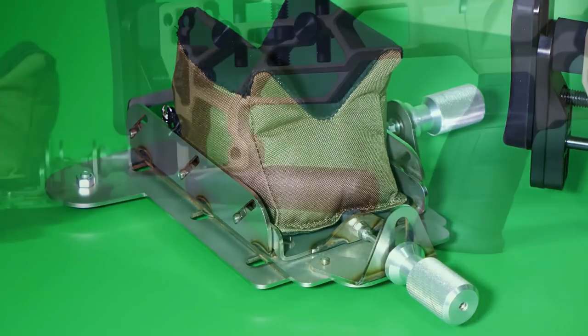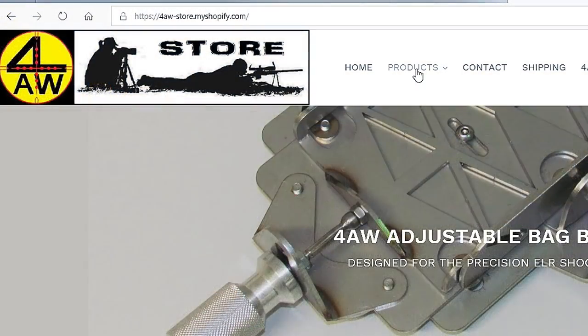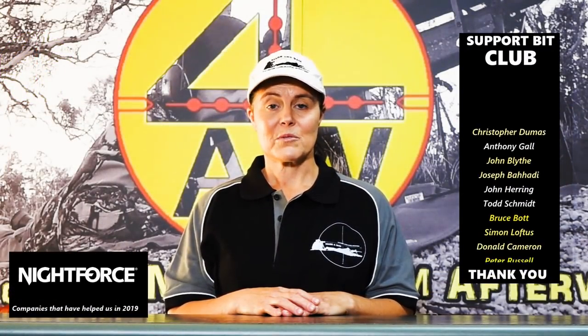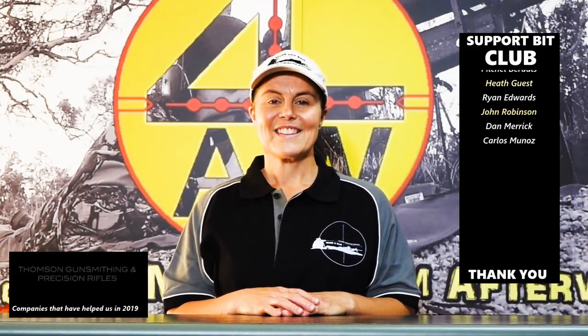Sam here — for folks interested in our products seen in our videos, these are all products Mark designed through our experience in ELR shooting. We manufacture them ourselves: adjustable bag bases, bag riders, bipod systems, muzzle brakes, shot data recording sets, and our fun little 22 long rifle target. All available in our web store — links are below this video. We work hard putting these videos together, so please subscribe, hit the bell for notifications, and if you can, purchase support bits on our web store to help us bring these videos to you.